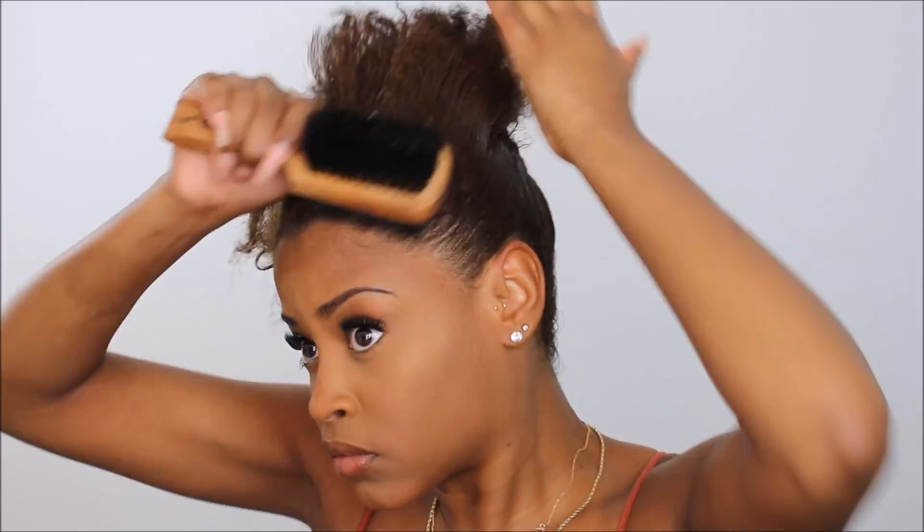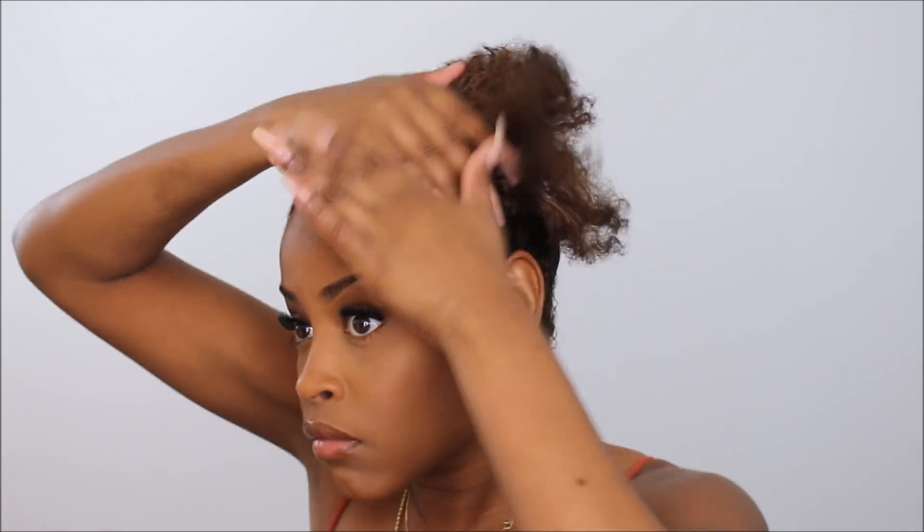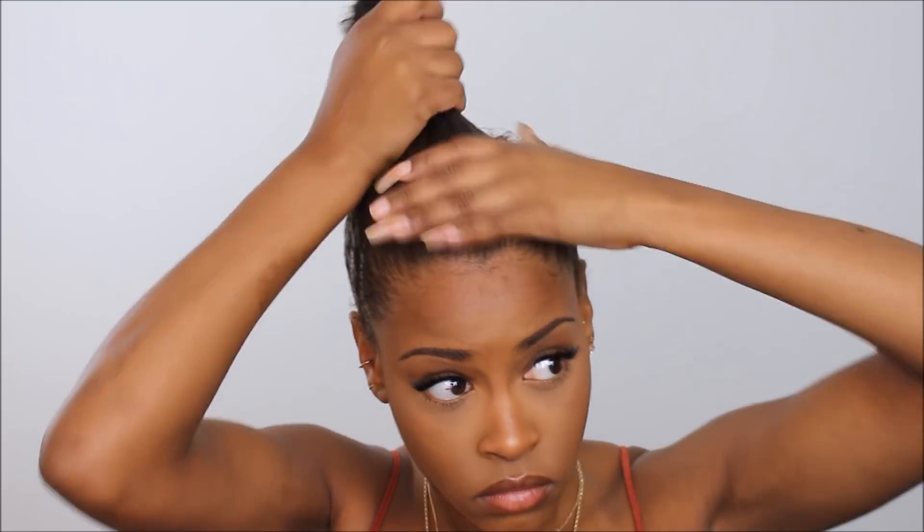Now we're starting on the front of the hair. I'm using a little bit of water and my favorite eco styler gel to get it all under control. I'm gonna sleek it back as much as I can and then do the exact same thing I was doing with my ends on the front — they all gotta be like military style, all doing the same thing.